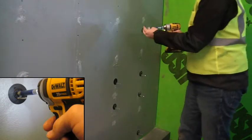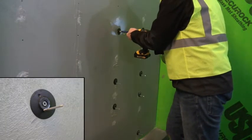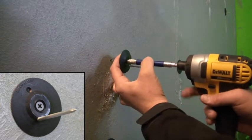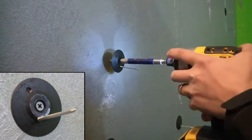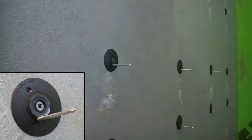The plastic washer is designed to seal the screw penetration, maintaining the air barrier's performance. The impaling pin is available in various lengths for all thicknesses of insulation, and is isolated from the screw by a layer of plastic, creating a thermal break for enhanced thermal performance.